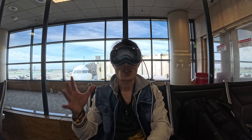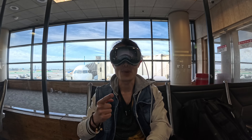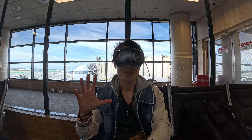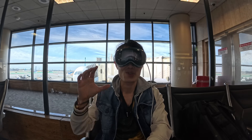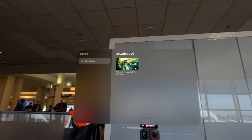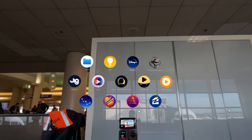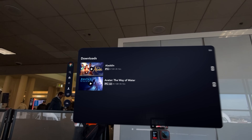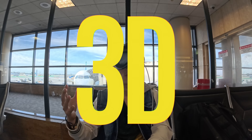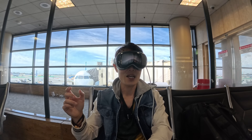Hey, what's up everybody! I just arrived at my terminal and got ready to board. I just want to show you some tips and tricks. Before you travel and get on the plane, make sure you download your movies — like here on Apple TV. I also downloaded some 3D movies on Disney Plus before I traveled, so I have Avatar: The Way of Water and Aladdin — those are 3D movies.